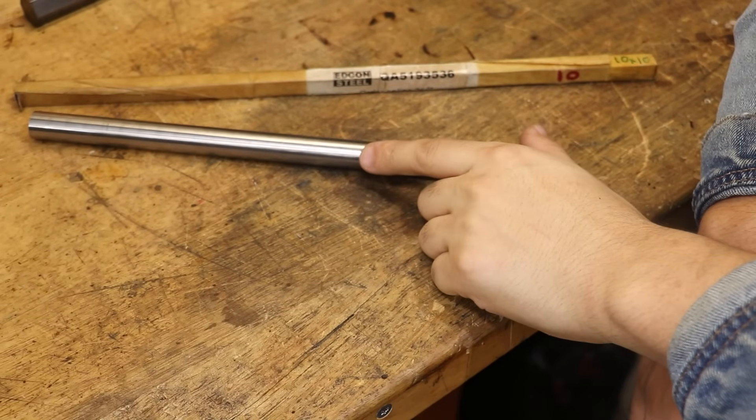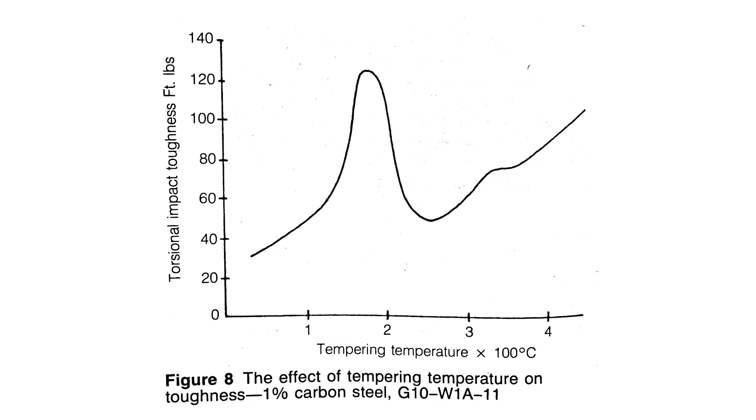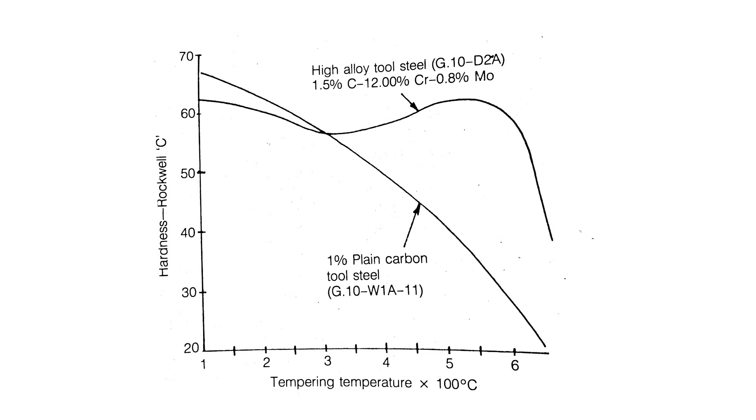Another example is alloy steels, because temper temperature can be really important for getting the properties you want. For example, here is the toughness versus temperature graph for a W1A steel — you can see it peaks rapidly just below 200 degrees Celsius, giving a very small window to get the temperature right. It's also important to note this graph isn't the same for other alloys. Similarly, hardness of plain carbon steel drops off almost proportionally with temperature, but with something like D2 steel it can actually rise if you keep raising the temperature past a certain point. Tempering is just more than heating the steel to a straw color.